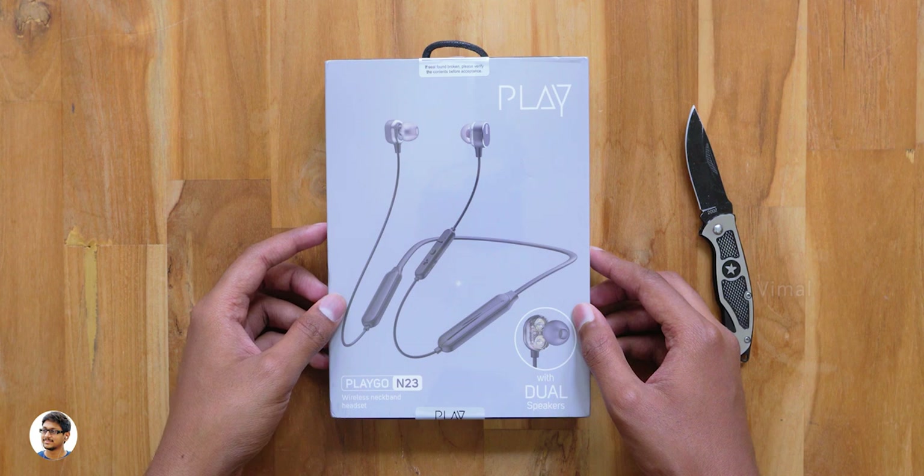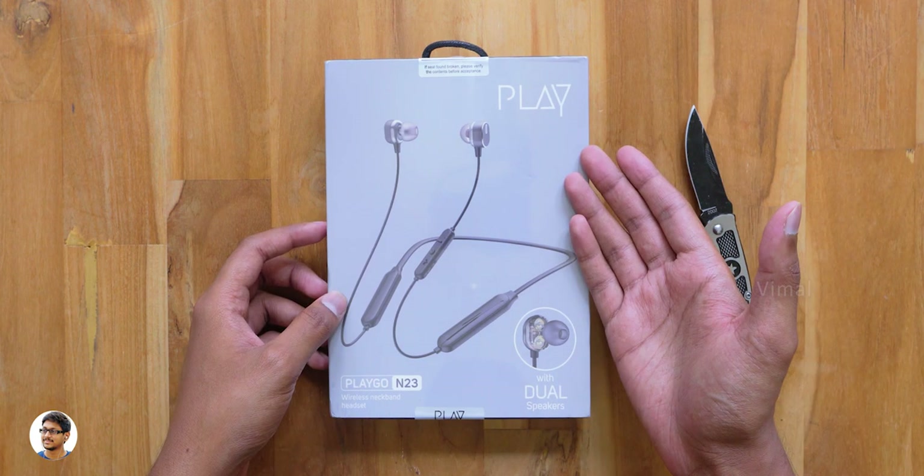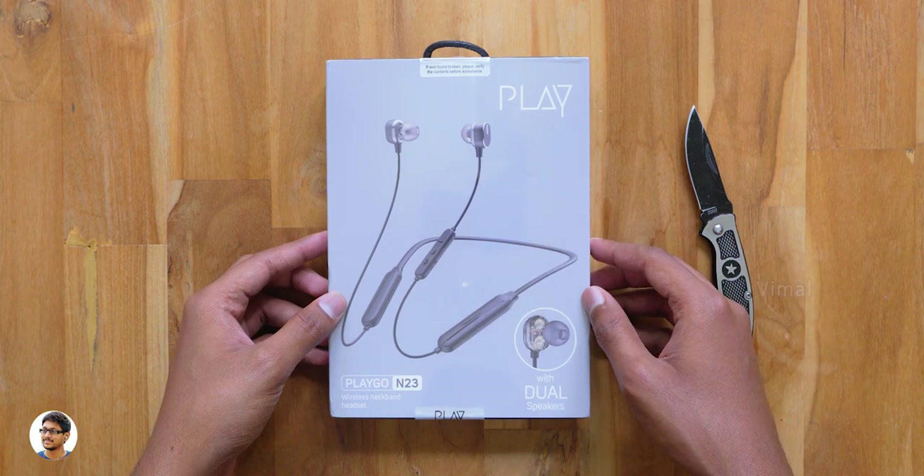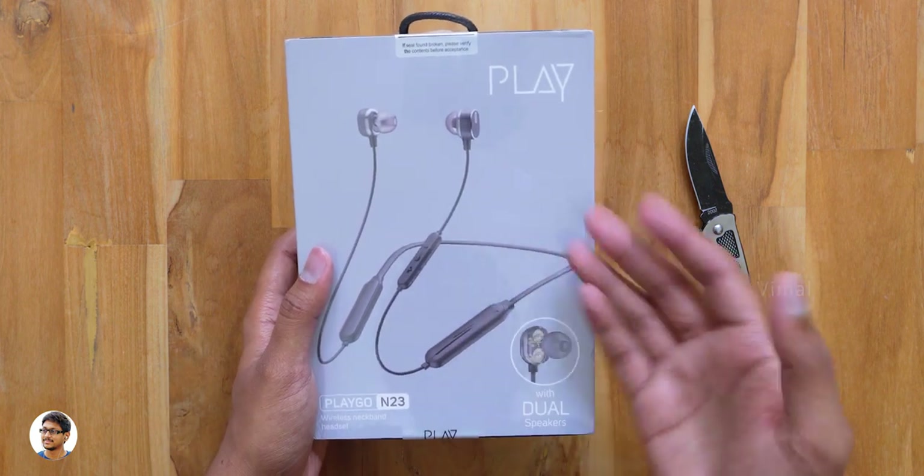Hey, what's up guys, it's Vimal here and welcome back to another video on my channel. In today's video I've got a new pair of wireless Bluetooth earphones to show you all — they're made by a brand called Play.